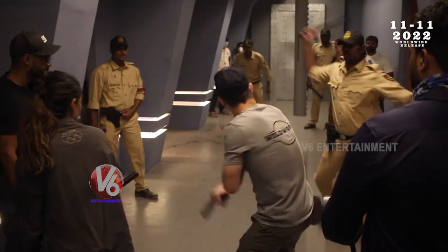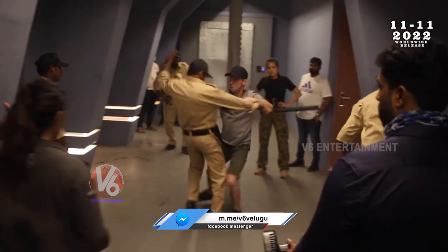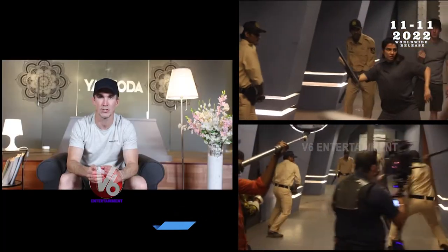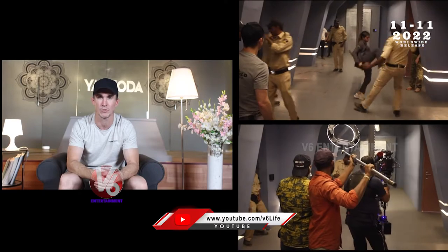All the time we try to make sure that the actor is safe, so we try to make sure that they know the choreography perfectly. First we train with the stunt performer to make sure they know exactly the timing and the effort they need to put into every action. Then after, we put the actor into the fight to make sure that everything is safe and that the choreography is working well.